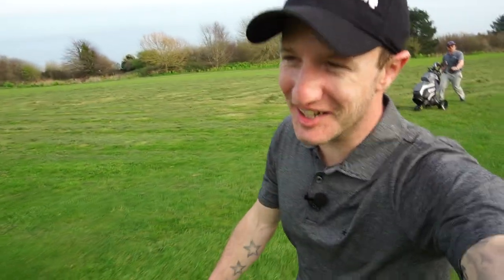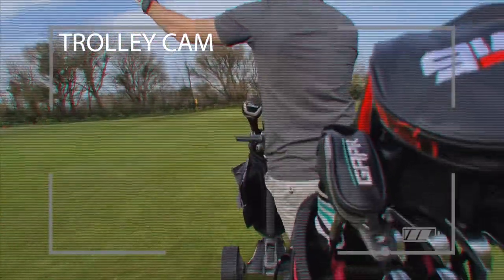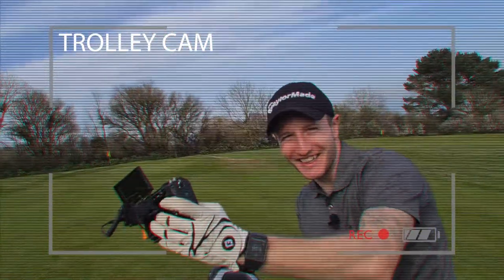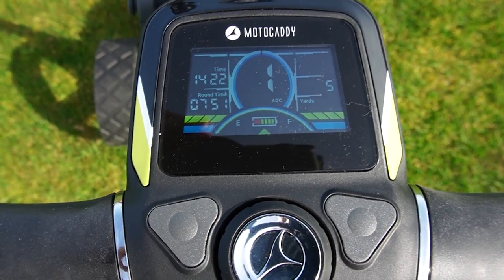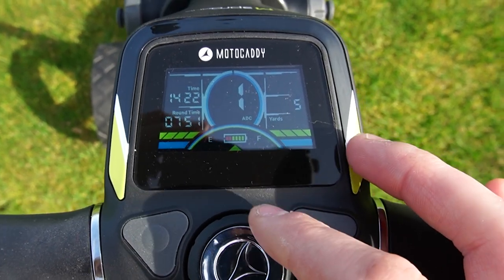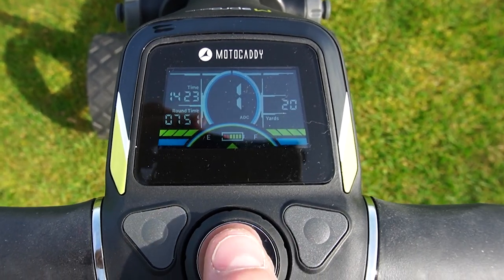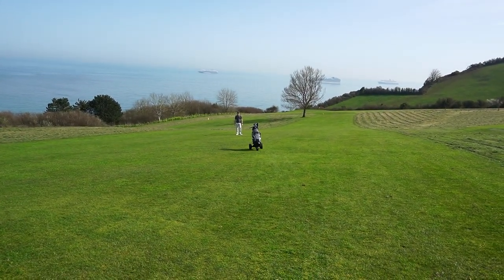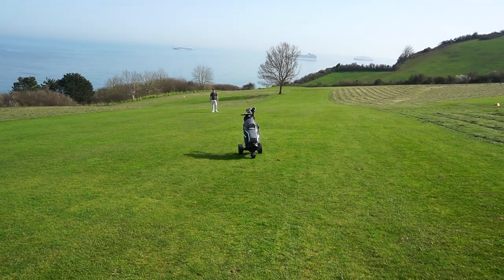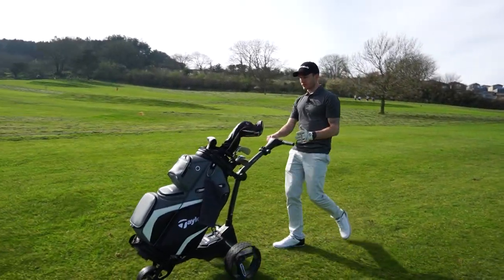Now let's try out the distance control feature. Hold the middle button for two seconds and it should flash ADC in the right-hand corner. You'll see the number five — that's your distance in yards. Use the dial to select 20 yards, press the button and it should stop in 20 yards. And it works a treat — so much easier to use than I thought it might have been.